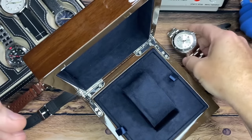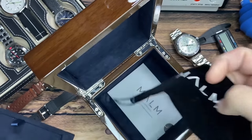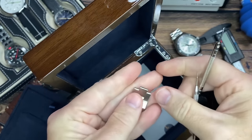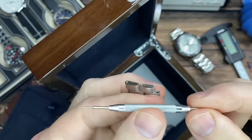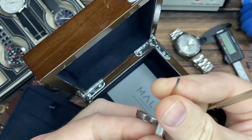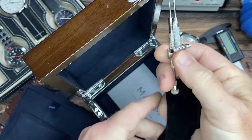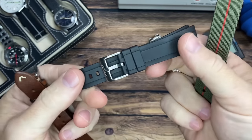I saw some pull-tabs on this box so I want to see what else is underneath here. Looks like a warranty card, and in here we've got the extra links — probably from the previous reviewer, as this is a reviewer's watch. Also the micro-adjust tool, spring bar tool, and screwdriver. That tells us it's probably screw links for the bracelet.